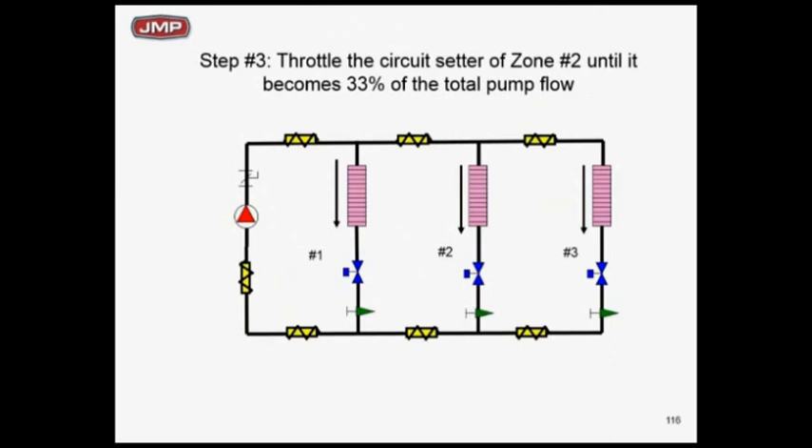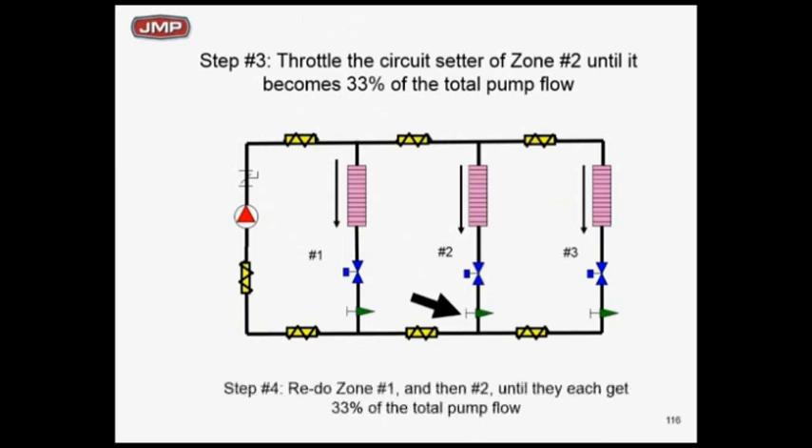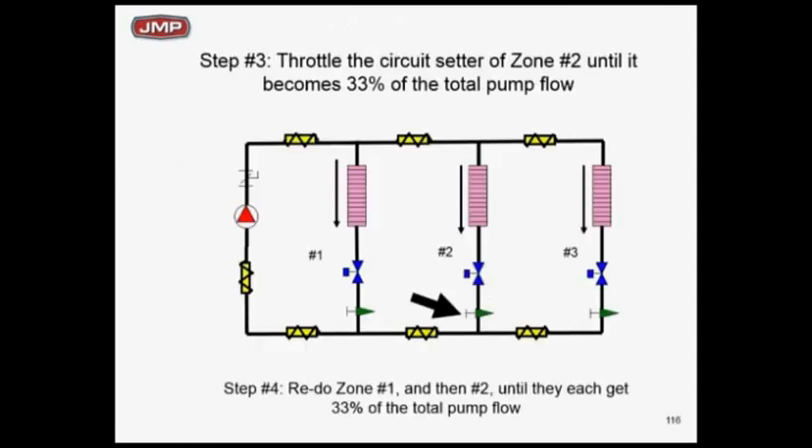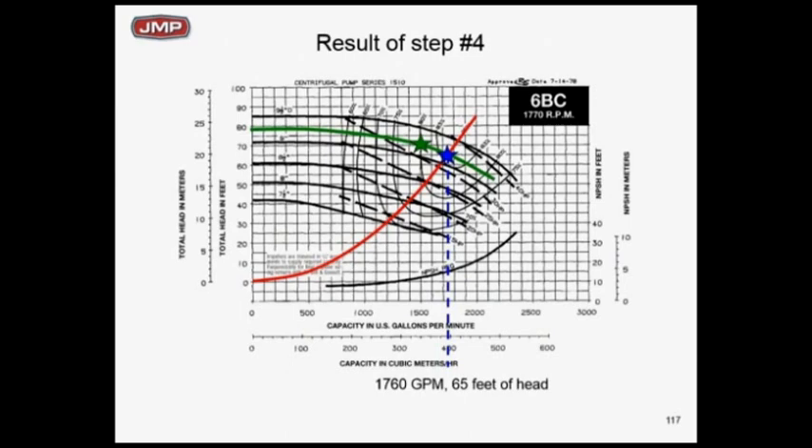So now I've done the zone 2 pass — I make two passes, making sure each zone has 33% of the total flow. Once I redo this twice, I've got 33% flow to each zone. It won't be 500 GPM yet because I haven't slowed the pump down or trimmed the pump impeller. I'm after one-third, one-third, one-third. When I've done the two passes, my pump is back to 1760 GPM at 65 feet of head. My proportioning balance is done — zone 3 circuit setter is wide open and the throttle valve on the pump is still wide open.